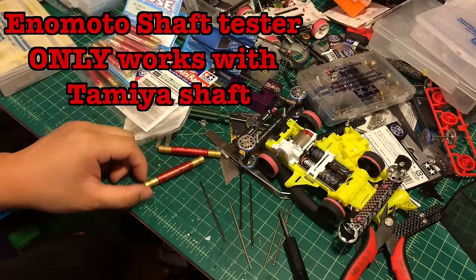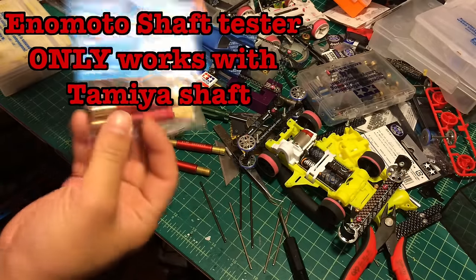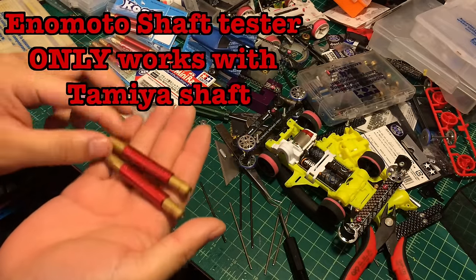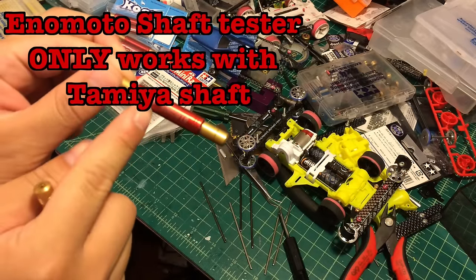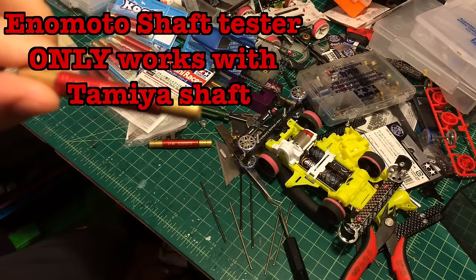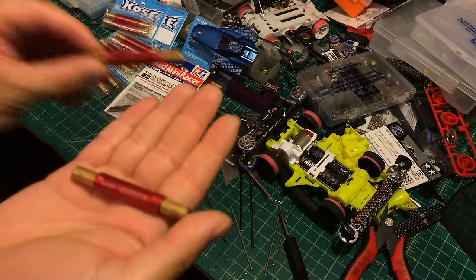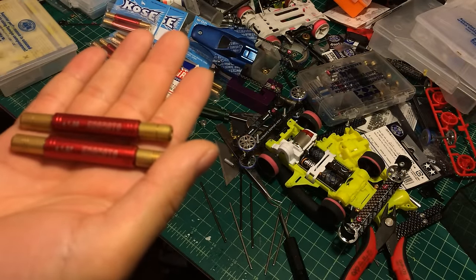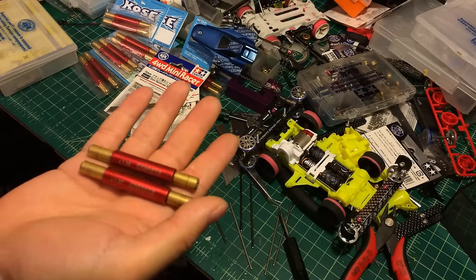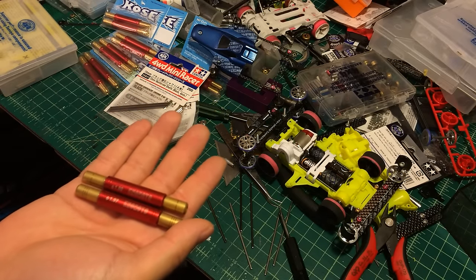Hello guys, today I'm going to do a quick review on this Inomoto shaft tester. This is the original package, and it comes with two pieces. One is the size for 1.99 and the other one is 1.97. The difference between the two sizes: 1.99 is a little bit bigger and 1.97 a little bit smaller. The reason they have two different sizes is because that's for testing different types of shaft.